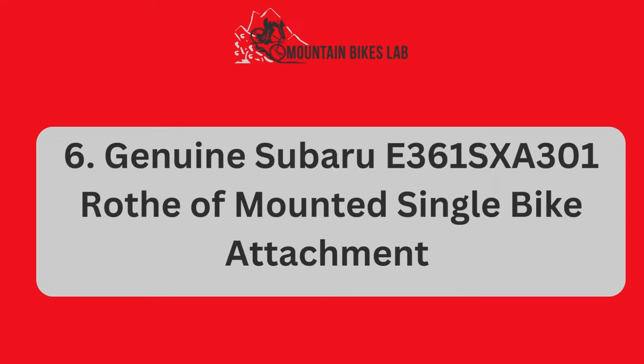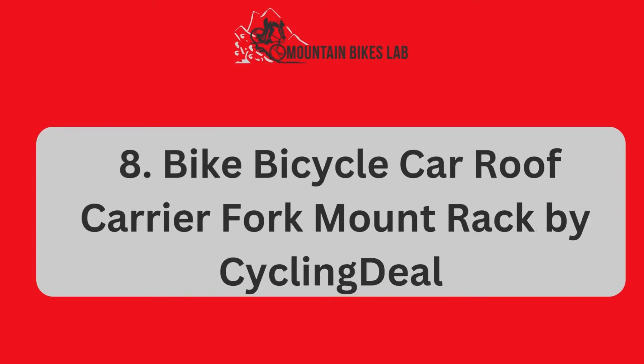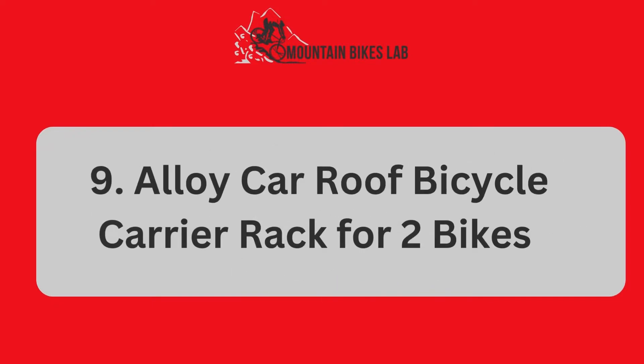Number 6: Genuine Subaru E361SXA 301 ROTH of Mounted Single Bike Attachment. Number 7: Rino Rack Road Warrior C Channel Fork Mount Bike Carrier. Number 8: Bike Bicycle Car Roof Carrier Fork Mount Track by Cycling Deal. Number 9: Alloyed Car Roof Bicycle Carrier Rack for 2 Bikes and Some Related Matters.